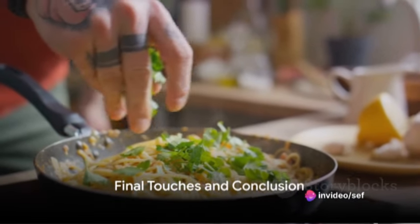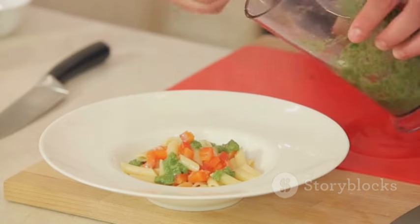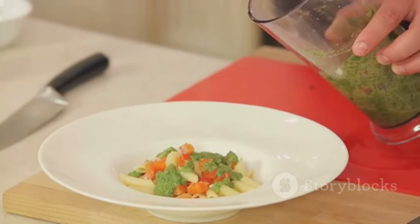To serve, we simply garnish the pasta with additional fresh parsley. And there you have it — a plate of salmon and creamed spinach fettuccine that's rich, flavorful, and ready to impress.